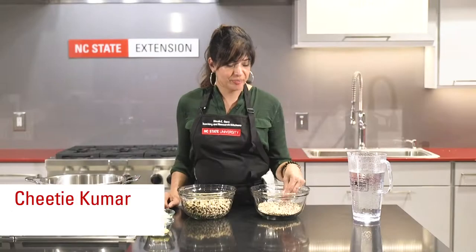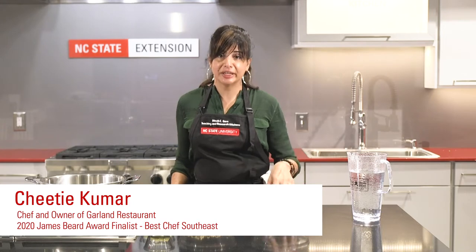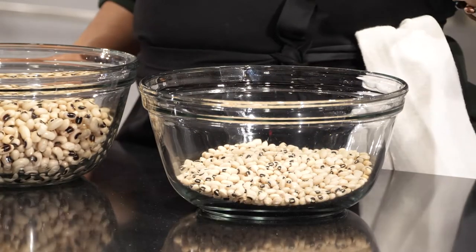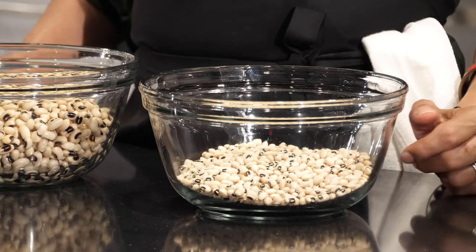Today we're making some black-eyed peas with a little bit of a Northern Indian twist, because we actually make black-eyed peas in North India, and the flavors of just a few aromatics really boost this riff on Hoppin' John.